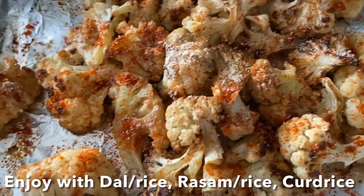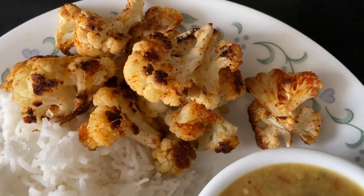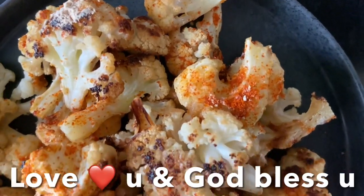You can enjoy this with dal rice, rasam rice, or curd rice. Today I'm going to serve it with dal and rice with the delicious roasted cauliflower. I hope you like this recipe, guys! Love you and God bless you — don't forget to like, share, and subscribe to my channel. Ciao!